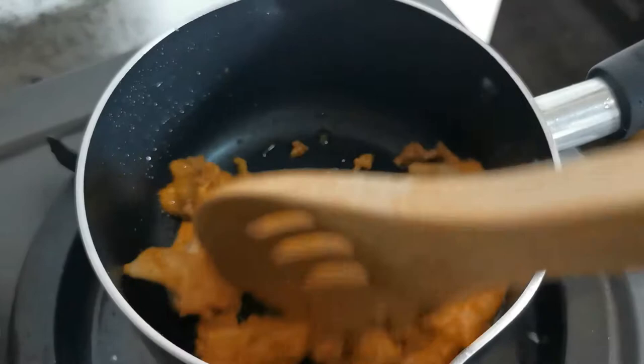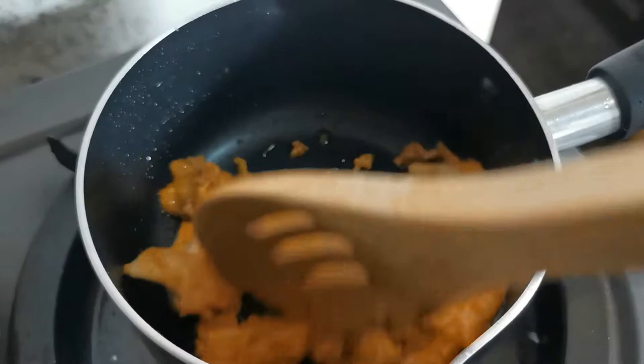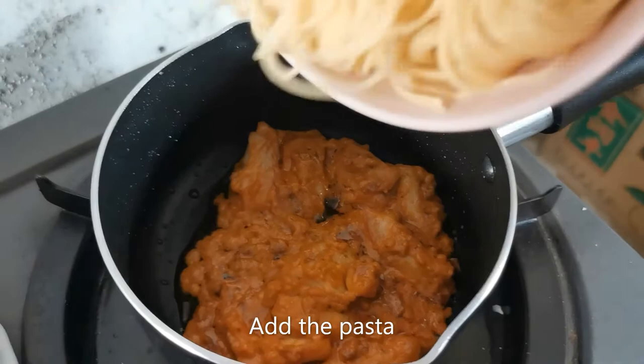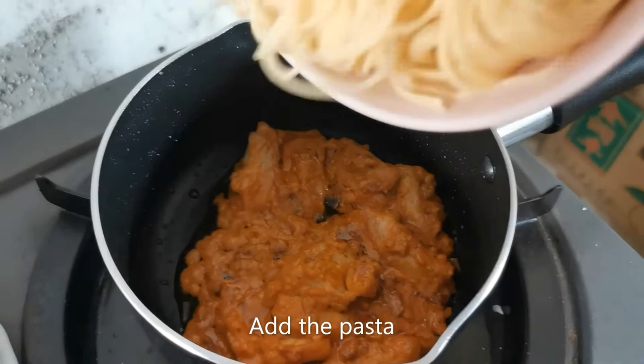Don't worry if it's a little dry because you can still make your pasta creamy by using the pasta water, so don't throw that out. Now here comes the best part — add your angel hair pasta into your sauce and give it a good mix.